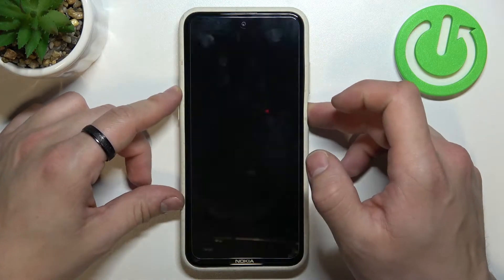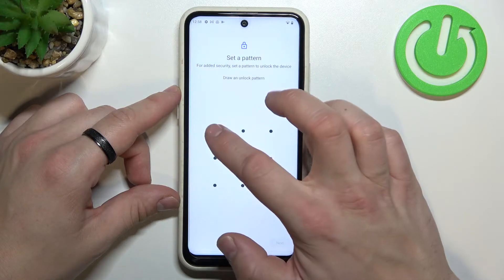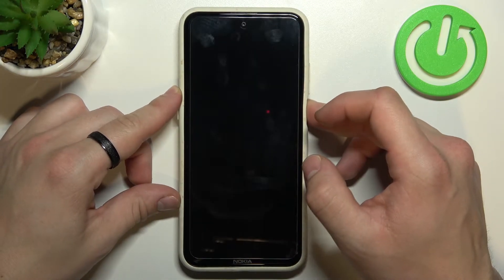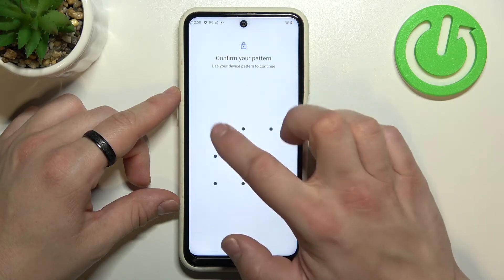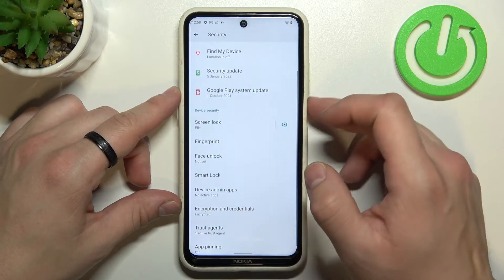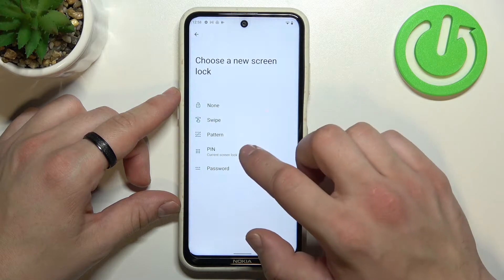Let's start with None. Now Swipe, Pattern, PIN, and Password.